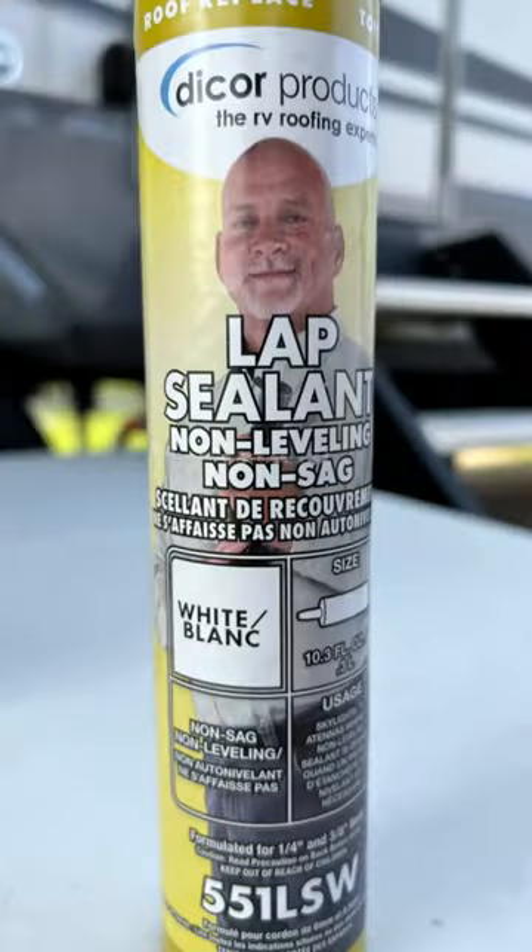You do not want to use self-leveling sealant near the edges of the RV or along the sides of the roof. For that, we use non-sag sealant. This is like a traditional caulk sealant you use inside the house — it'll stay put when you put it in place.